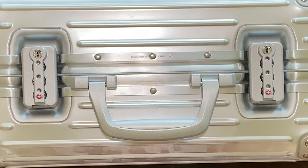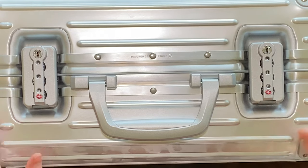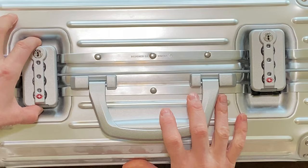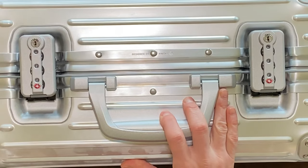Now what you've all been waiting for — we're gonna look at what's inside the luggage. The great thing about this luggage is that it's very easy to open up. There is a little button on each end that you just push in and then lift to open each side of the suitcase. Very easy.